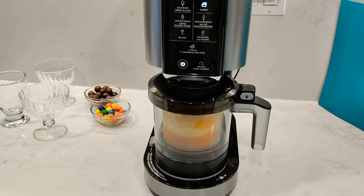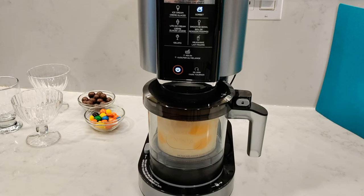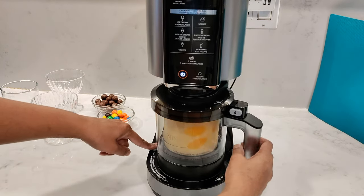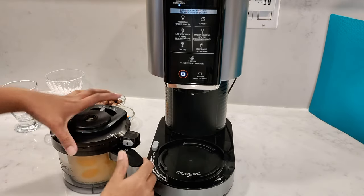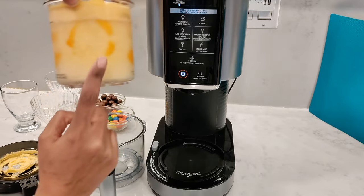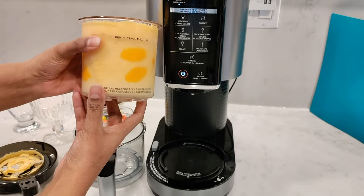As you get to the third and the fourth progress bars, the sound does start to die down a little — it's not as loud as the first and the second bars. This program ran for two minutes and 30 seconds. Once that's all done, press the release button to unlock the bowl and lower the platform. Unlock the lid and let's take a look. You can see that there's a lot of peaches here on the side, but I'm not too worried about this because I can just re-spin it once I get to it.